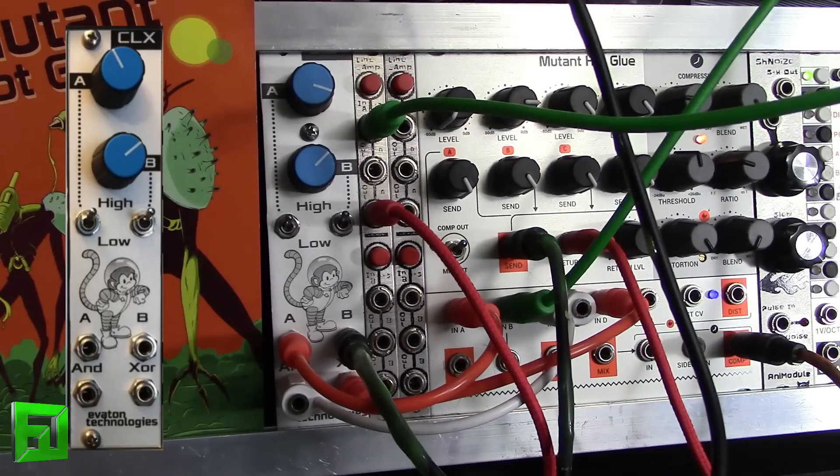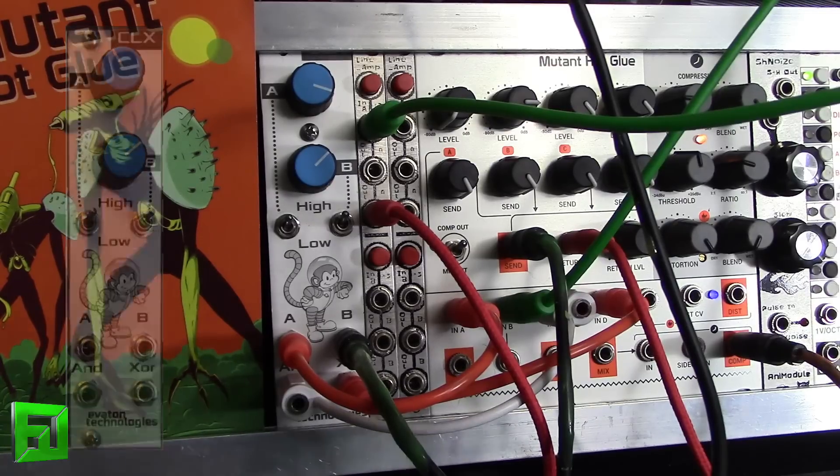But what you can also do is get some really interesting rhythms, and we're going to explore that now. I'm going to repatch this and then we'll see a rhythm example of this module.